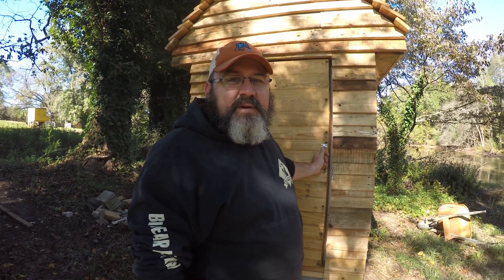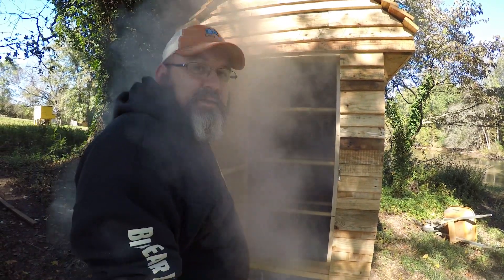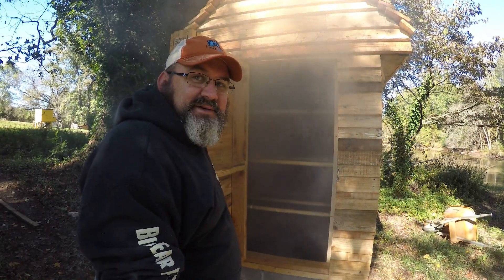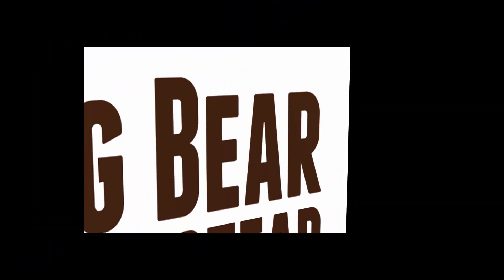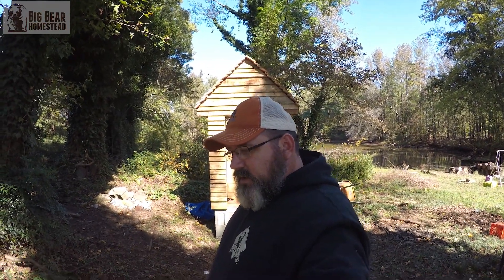Hi! Welcome to the Big Bear Homestead. Today we're going to share with you our new smokehouse. We're going to talk about how we went about building it. The first thing we have to talk about is how it came to be — Robin and I knew we always wanted a smokehouse.